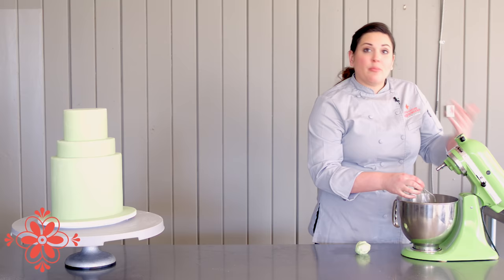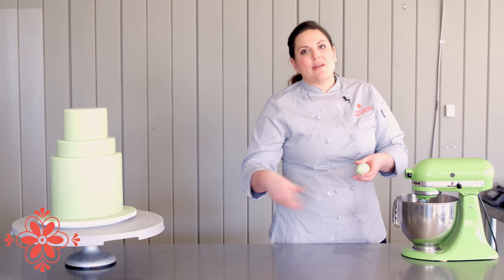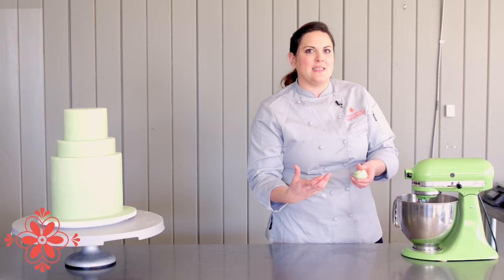Now depending on the brand of fondant you use — whether you use Everclear versus vodka, lemon extract, or straight milk — you might not use all of this. I always say start with about a third, let it mix and become a paste, and then keep adding a third until you get that stiff peak royal icing consistency.